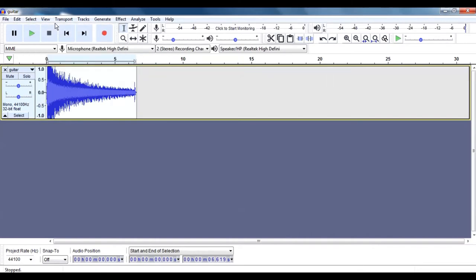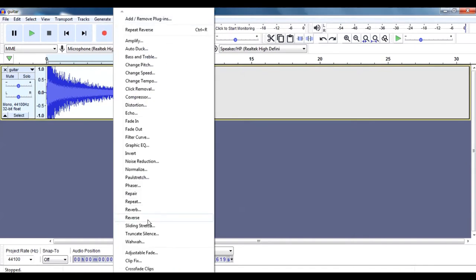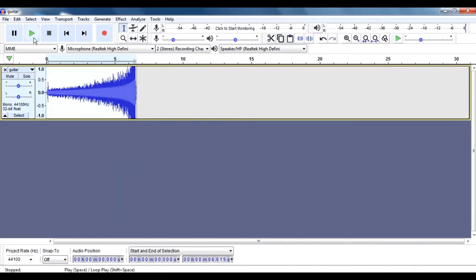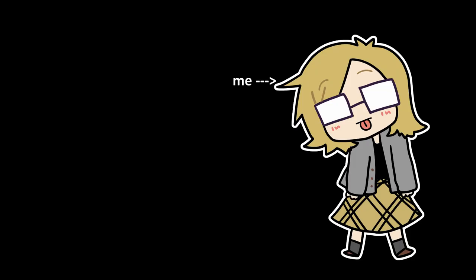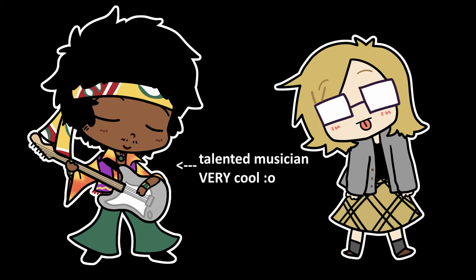Now here's my favorite part — the effects. Let's see how it'll sound backwards. That's unsettling. I'm obviously no Jimi Hendrix here, but I've basically shown you how to use this equipment.